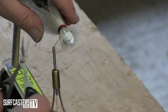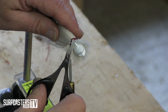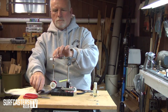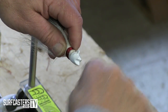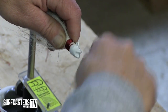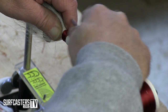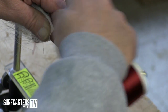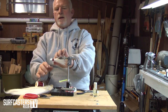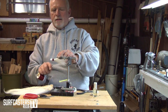Then it's a matter of tightening it up. I take my scissors and trim behind the head, then finish the wrap — coming in behind the head there. I try to keep the contour following an upward motion towards the back.